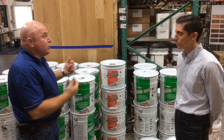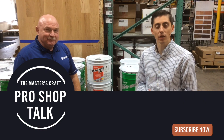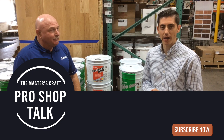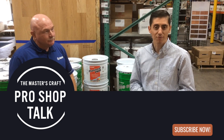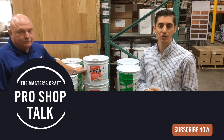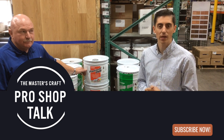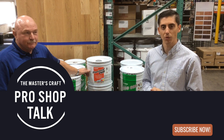Both ways work really well for you. Thank you so much. For everyone tuning in, there are links below in this video where you can check out all the technical data sheets and more information on these product lines. If you have any questions or would like to purchase this product, you can contact your local Masters Craft branch or sales representative. Thank you so much for tuning in and allowing us to be your go-to wood flooring supplier.